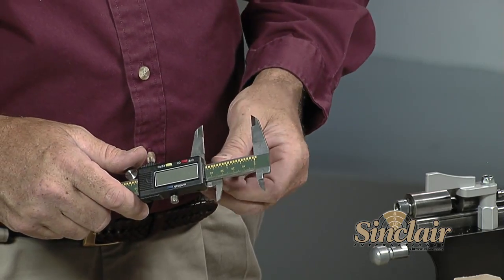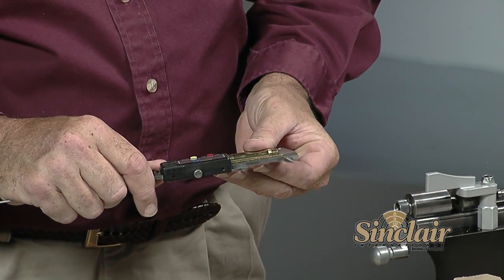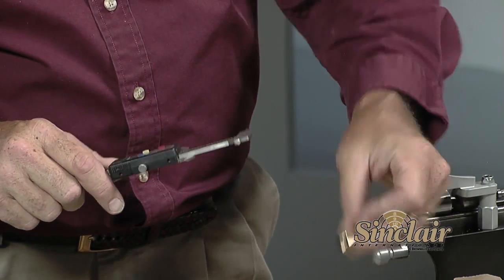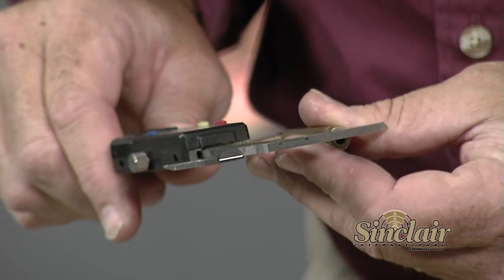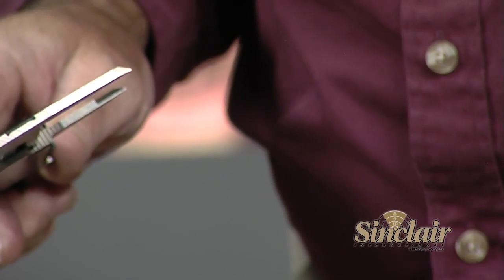The reloading manual indicates that our maximum allowable case length for the .223 Remington is 1.760 inches. We'll use a caliper to measure a few cases and check their actual length against the published maximum. This one is 1.759; this one measures 1.760, right on the maximum allowable length; and this one measures 1.761 — over the maximum allowable length. Normally you want to trim your cases when they've reached or exceeded that maximum. Even if only one case has exceeded it, we'll set up the trimmer and trim the entire batch.